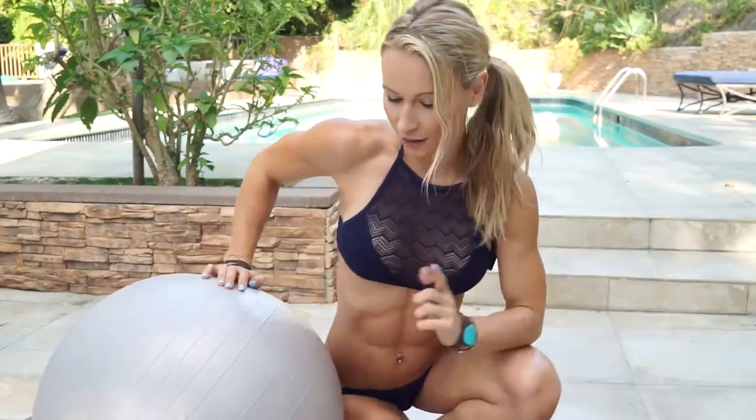Hey guys, welcome to my YouTube channel. So today I have for you another five minute workout. This one is gonna be intense and you're gonna need your Swiss ball and kettlebell. I'm using my beast, my 44 pound kettlebell — this one is super heavy, I cannot press it overhead. I'm using it for my lower body exercises because it's really good for shaping up your butt and your legs. You're gonna need also your exercise mat. Get your equipment ready and let's do this.